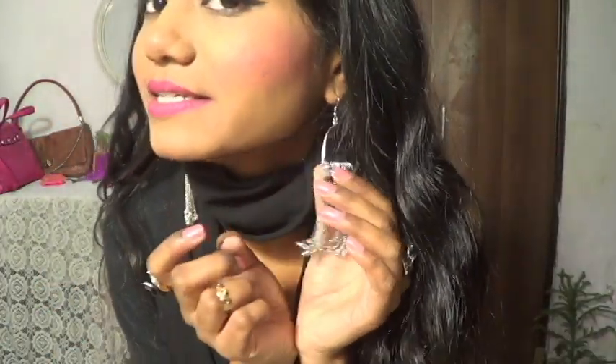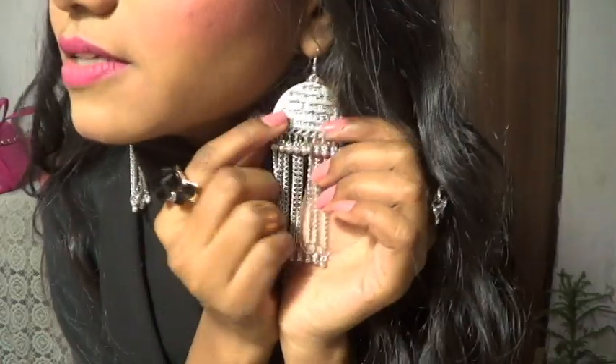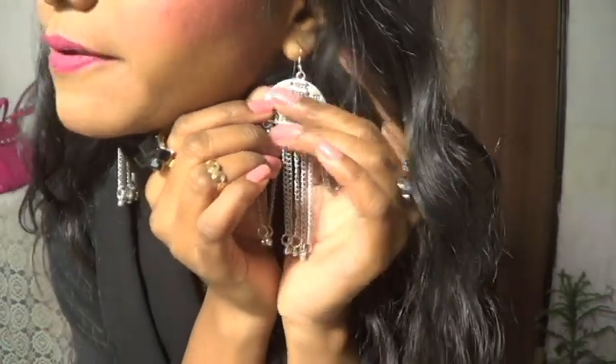For my earrings, I'm wearing these Indian earrings. I really like these earrings — a lot of things are written on them in Hindi. They're really pretty earrings.